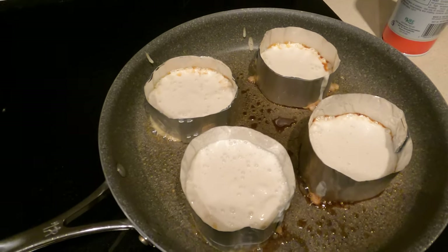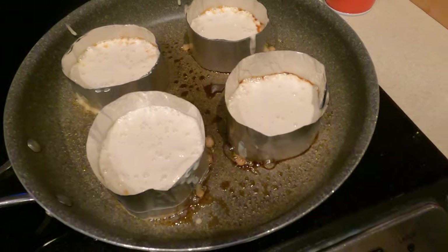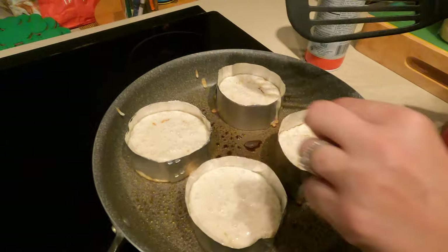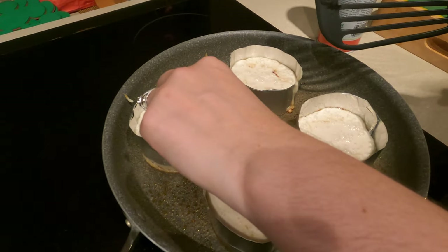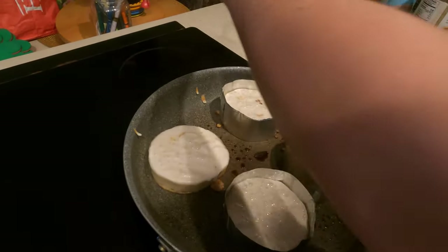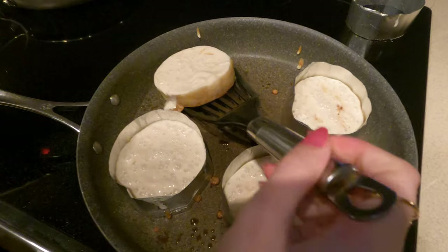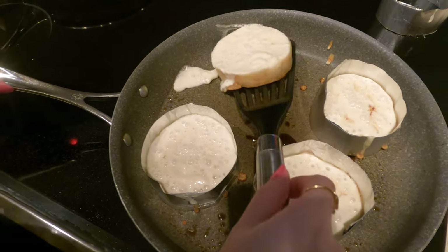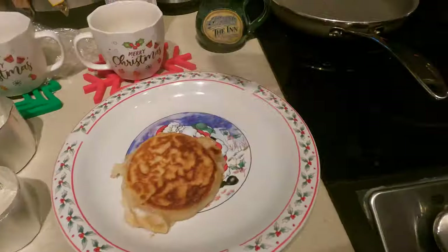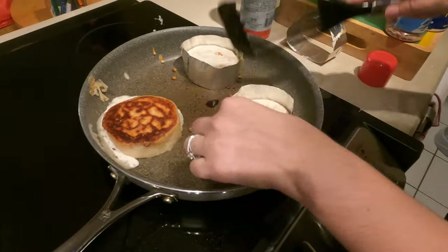The recipe says it should take about 10 minutes give or take to cook fully. It's going to start to bubble at the top and you have to make sure the bottom is somewhat cooked — slightly brown. I started to panic because it was getting very brown at the bottom but the top wasn't cooked very well. I checked the first one to see if it was done and tried to remove the ring, but it still seemed very watery at the top, so I waited a little longer. A couple minutes later I removed the ring and it stayed there perfectly, but this one was still very watery when I jiggled it.